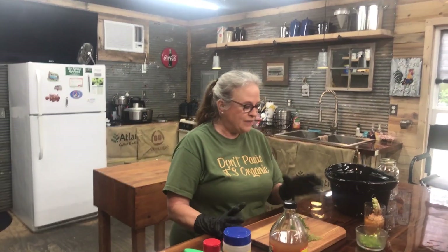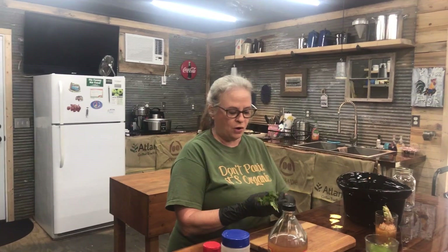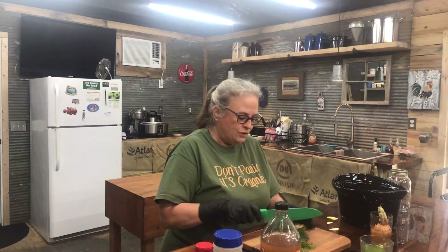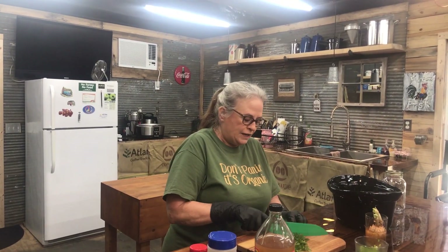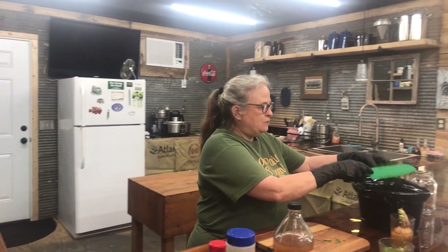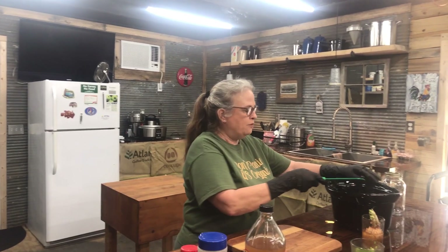Yesterday we had carrots on a salad, so I had the tops. Don't throw the tops away — they're great for your broth. You can also use them like parsley. For this I would just roughly chop them; you don't have to do them in any particular order, just roughly chop them and add them to your crock pot. I do everything in the crock pot when I make broth because it's going to simmer about 24 hours.